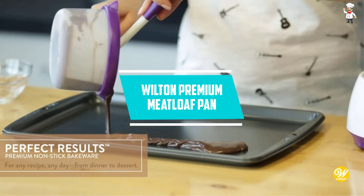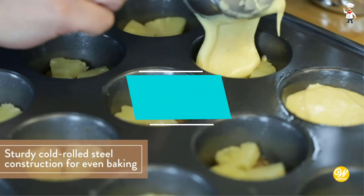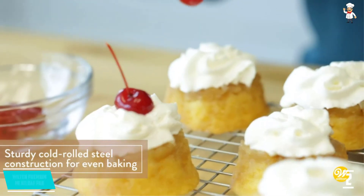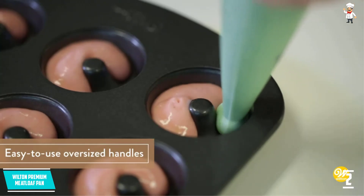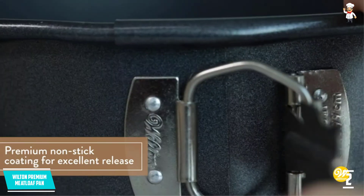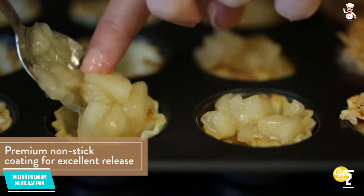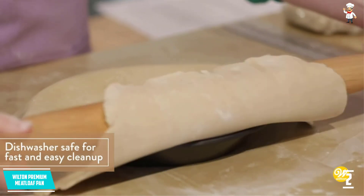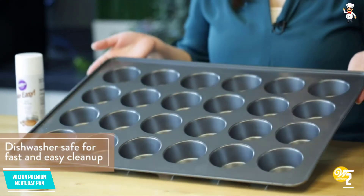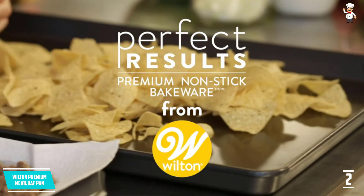At number two: Wilton Premium Meatloaf Pan. Wilton introduces a durable and quality meatloaf pan for efficient and quick baking of your meatloaf and bread. It features a double design baker pan that allows you to bake bread loaf recipes. It has a durable non-stick interior and exterior surface that allows quick release of your loaf and easy cleaning. It is dishwasher safe, allowing effortless, fast, and easy cleaning to save on time and effort in the kitchen.